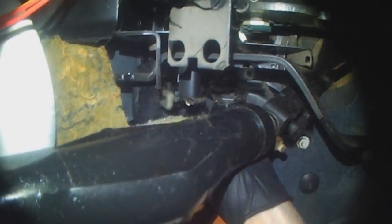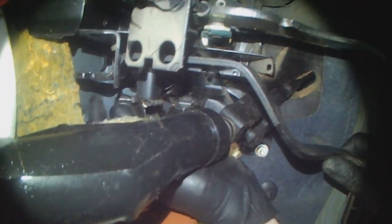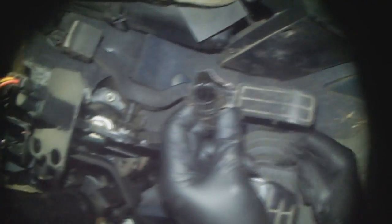The cable is unhooked now and I can take off the broken metal piece. This is what's supposed to be part of the pedal cluster — in this case it snapped off right here.